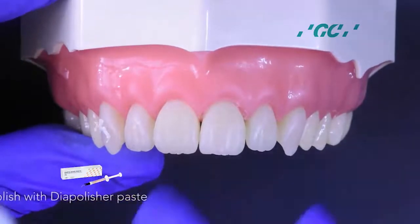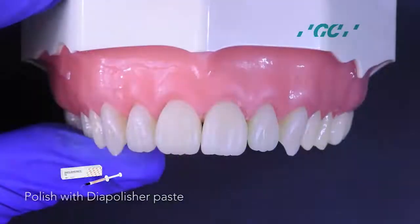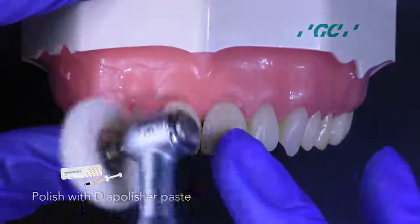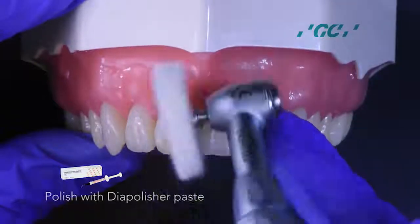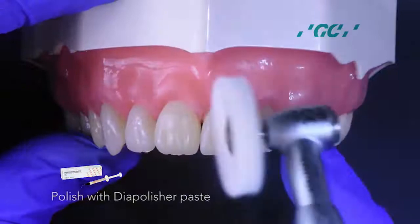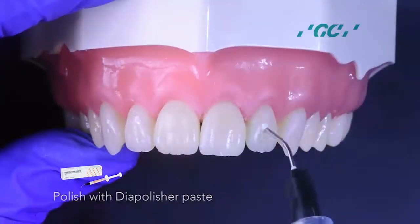Polish with dye polisher paste. Dye polisher paste is a diamond paste containing superfine diamond particles that gives the perfect glossy surface with high lustre. And then light cure.